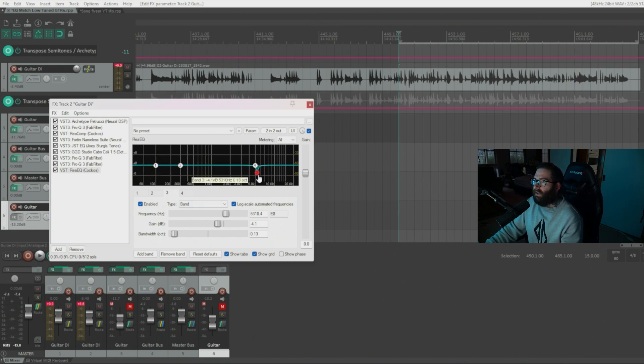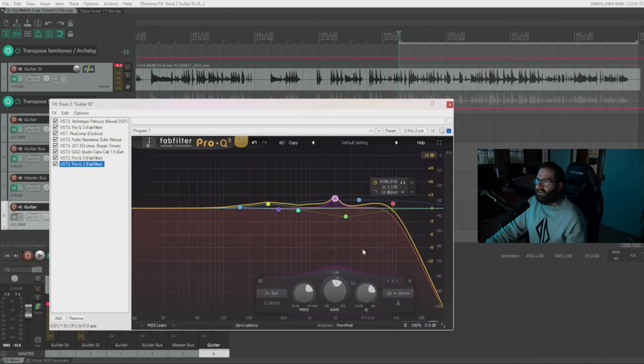You can see that even adding a small move at around 5kHz got rid of some hiss, which may not be a problem right now but could become one in the mix with cymbals and vocals. Keep that in mind when crafting your guitar tone — at the end of the chain you can experiment with some EQ moves to see what you like.